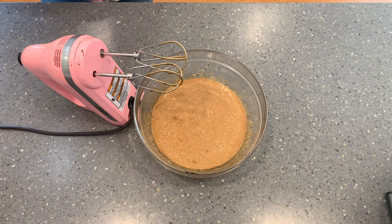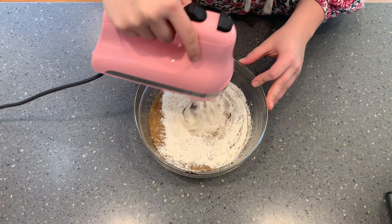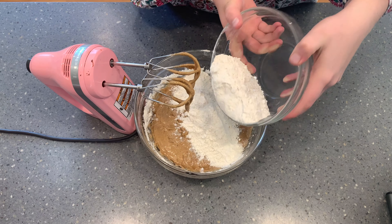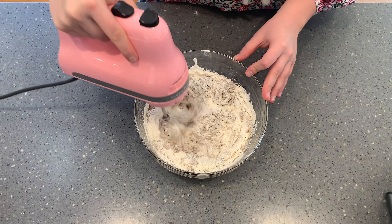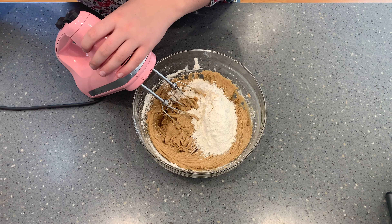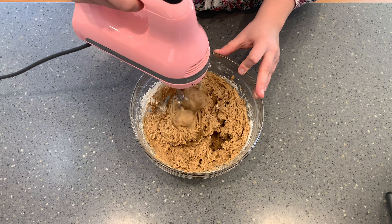Now we are ready to add in our dry ingredients. I did this in three additions, mixing well in between. Since they're cookies, their texture is more forgiving than a cake — it's a little bit harder to over-mix them. But I always do the last addition just by stirring it in with a spatula. I start off with the mixer and then finish it off by getting all of those extra little bits of flour with a spatula.